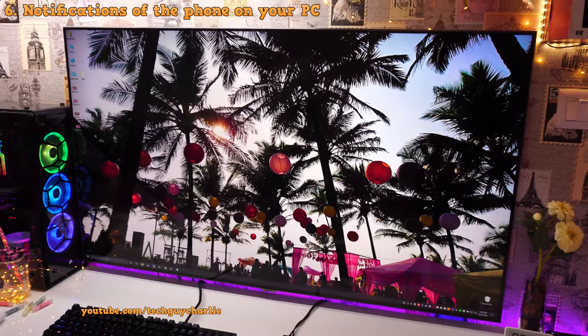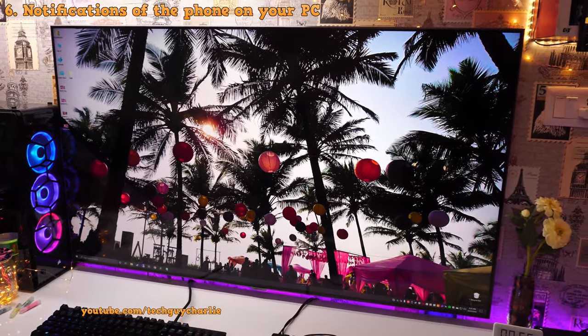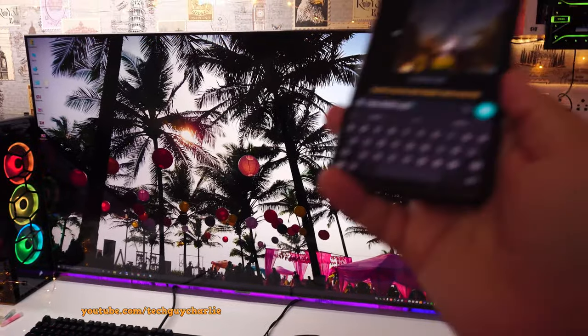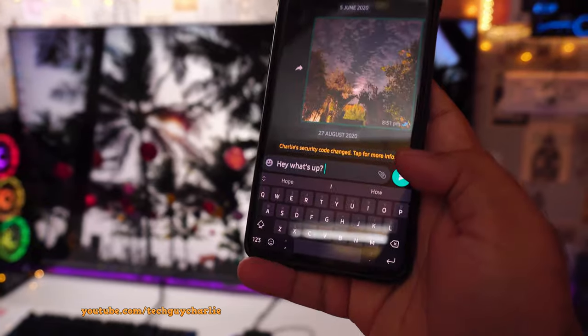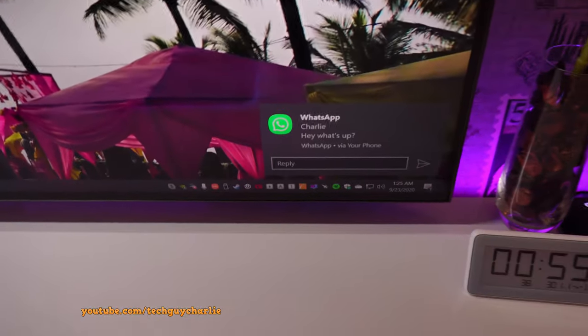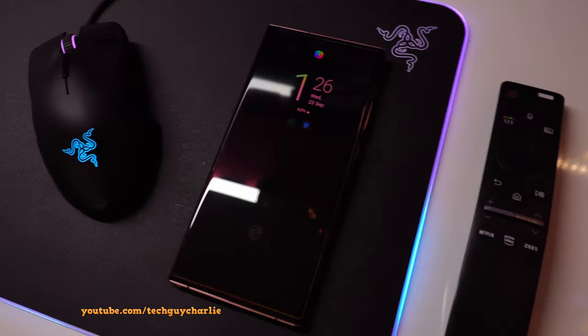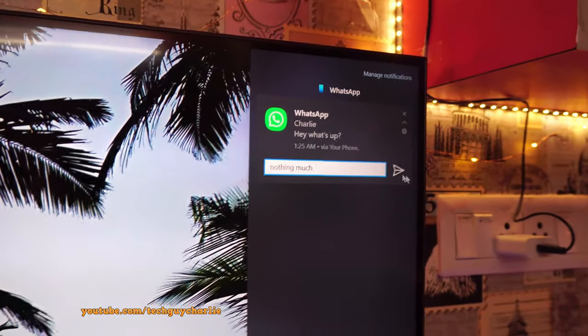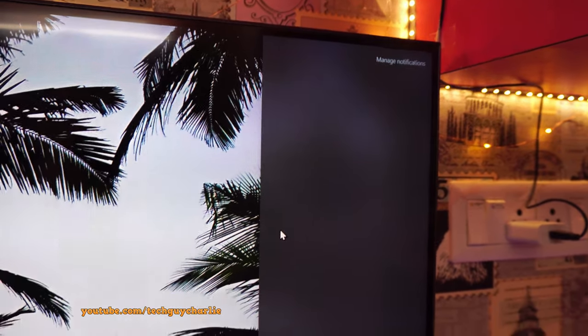Another feature I absolutely love about Link to Windows is that you will get your phone notifications right on your Windows PC. I'm going to send myself a text message and you guys will see a notification pop up on our Windows PC — and there you have it. You can even reply to text messages. The phone is sitting over here, I got a notification on my Windows PC, I can open this up and quickly type a reply and send it over, and the message has been sent.